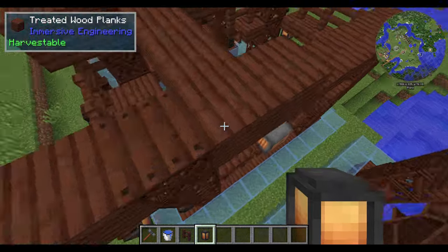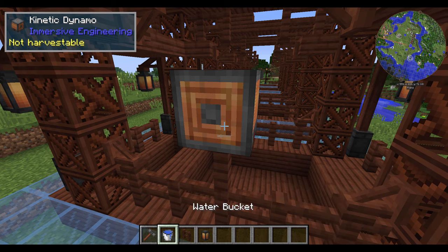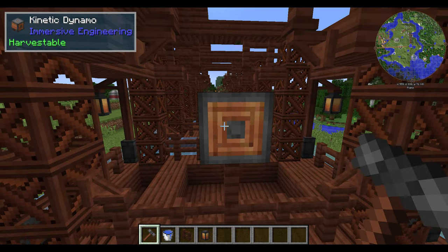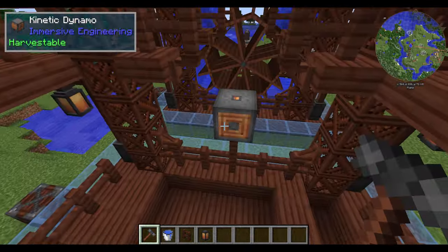You can see that I currently have the kinetic dynamos with the circle facing me — you don't want this coil of copper facing you, you want it facing away. Just right click a couple of times with your hammer if you have it facing in the wrong direction, and you will see that it is now facing in the center.